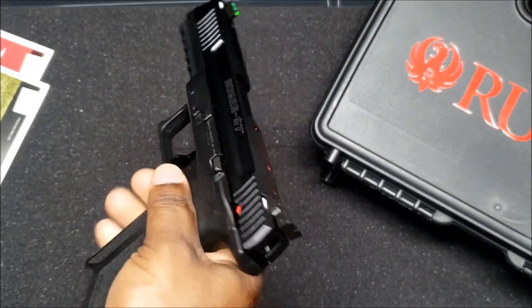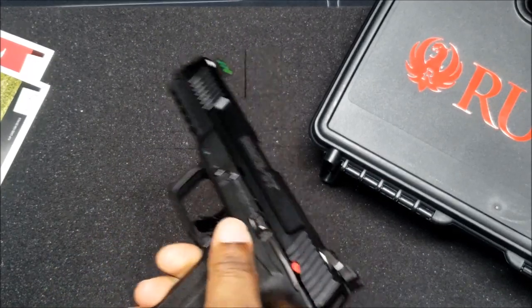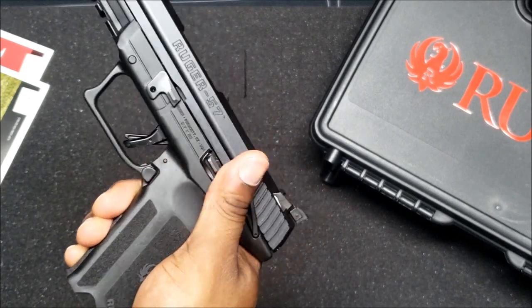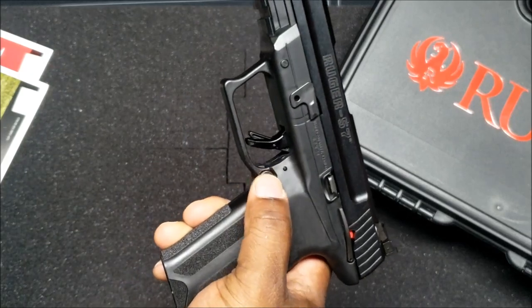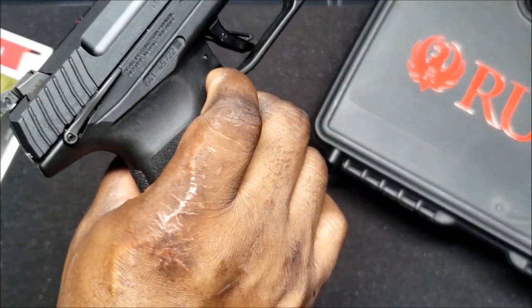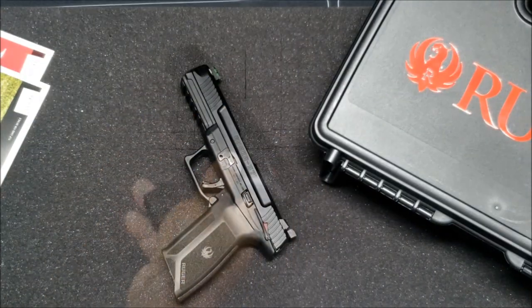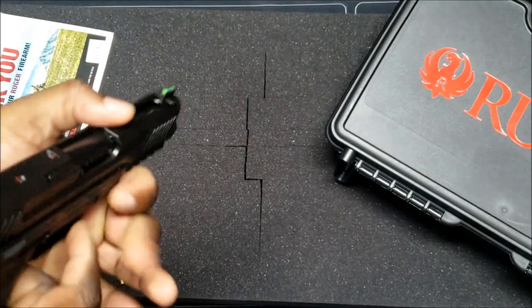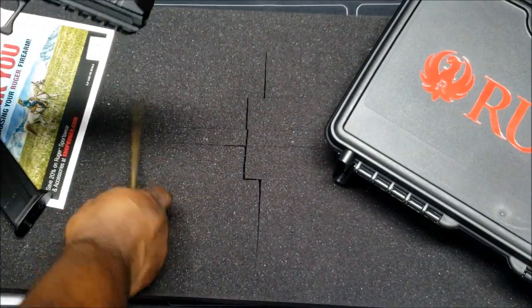The slide release is kind of hard but it'll probably break in. The safety has two positions — fire and safe — and it is reversible. If you're a left-handed shooter you can move it to the other side; the manual explains how to do that. Field stripping this one is not as fast or common as the Glock.